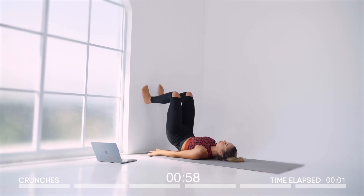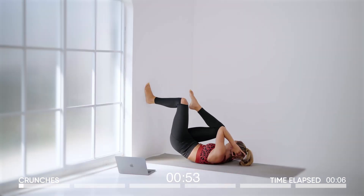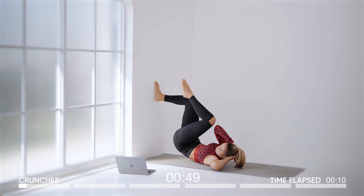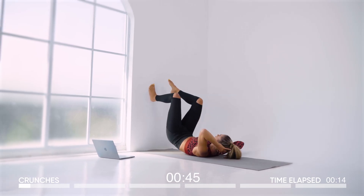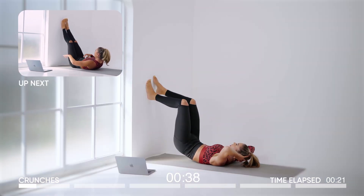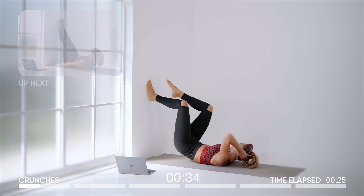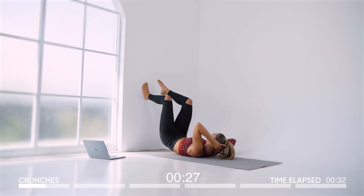Pop yourself up into a glute lift, arms behind the head — bicycle crunches. With every crunch in, bring the knee and the elbow together. Squeeze for a minute at the top and bring it back. Squeezing with each turn, really pressing your feet into the wall to keep your balance and crunch those abs. This is going to light up your obliques and you'll also feel it in your glutes. Keep working guys, you are doing amazing.